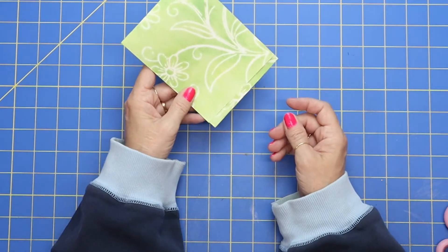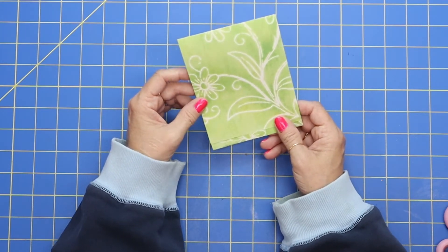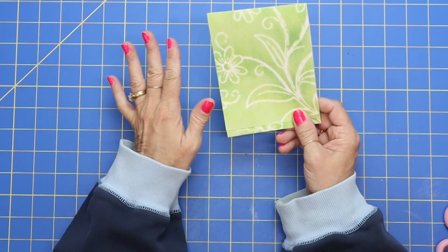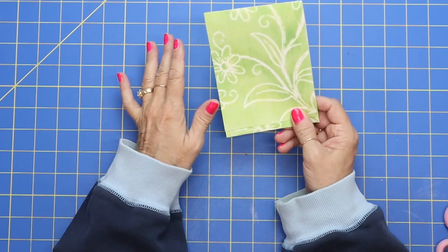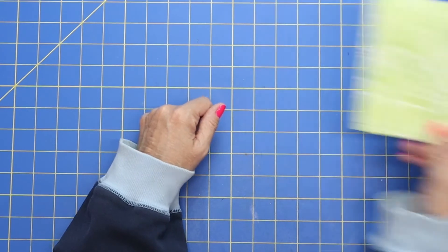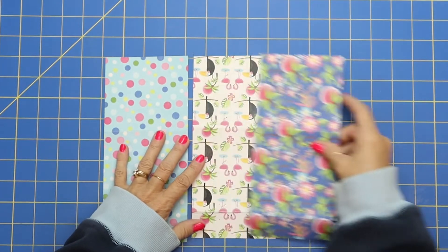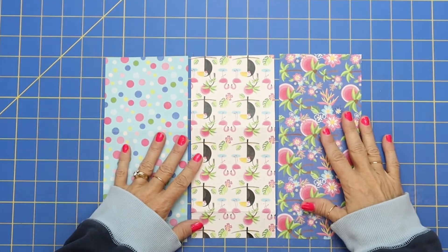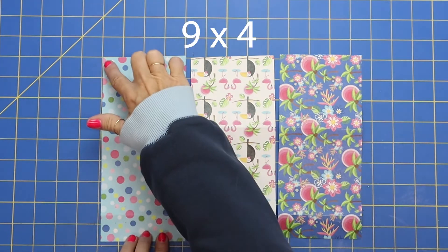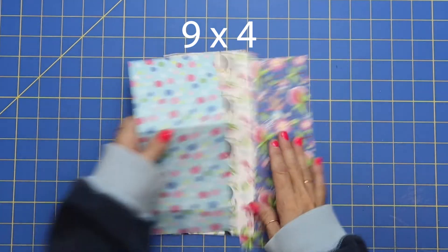So now I am going to give you some measurements if you're someone who feels more comfortable with them. I've made just a perfect size that I think is adorable for these little mini matchbooks. The paper I've cut down to nine by four — nine by four — and this makes just a really cute size.